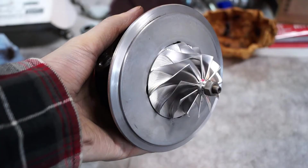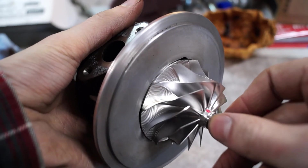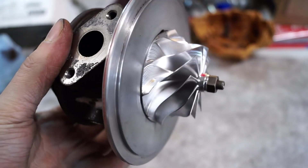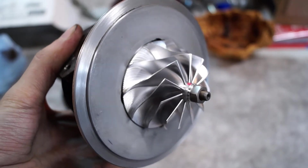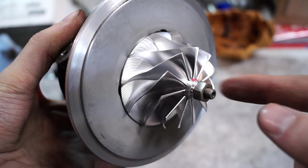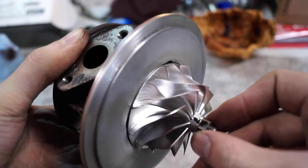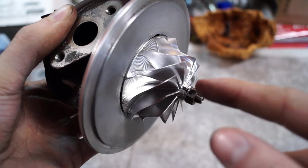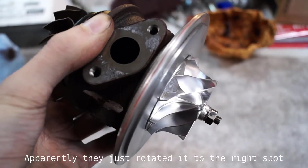I got this turbo VSR balanced. That means they hooked it up to a machine and ran it up to about 130,000 RPM. The machine told them — kind of like a tire machine — where the imbalance was, and then they will either shave the nut or shave something off the back. It looks like they marked the nut, and I think they may have taken it off again and shaved something off the back of the wheel where you can't see it.